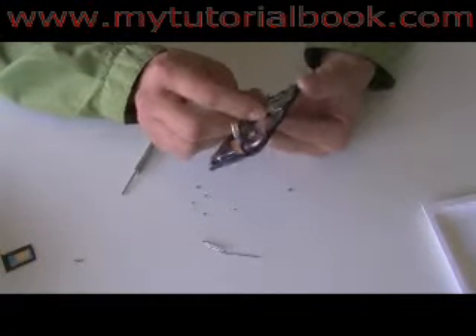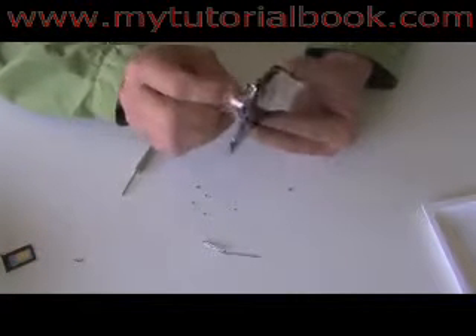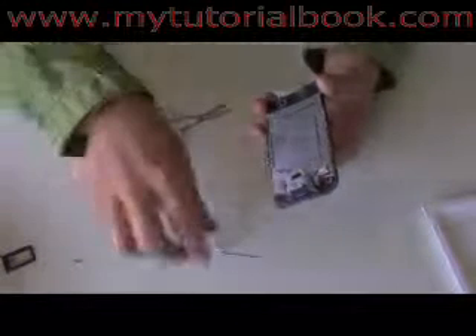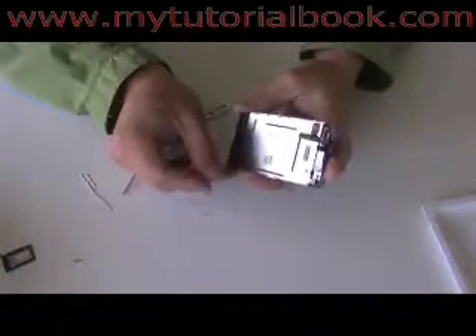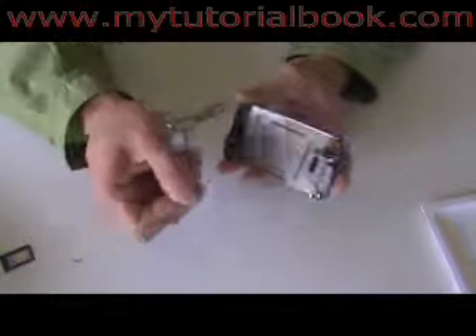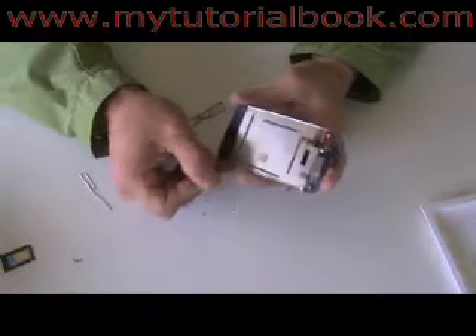To remove the LCD from the bracket, use a paper clip and pry on the sides, hooking the bottom corner that has a circle and pulling out. Don't use a paper clip to pry the screen from the bottom or the top.